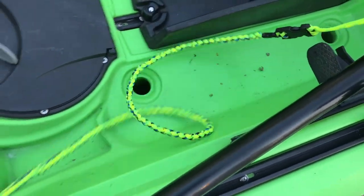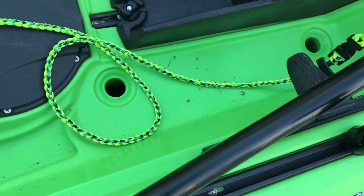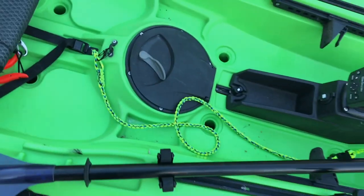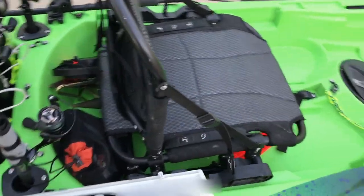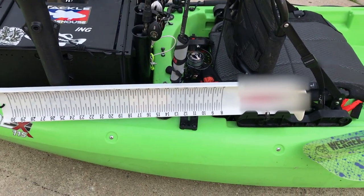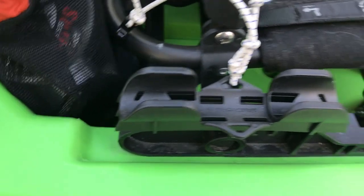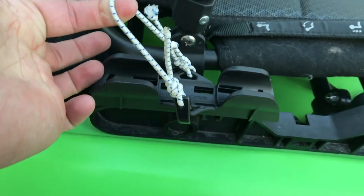The paddle leash on the market I didn't really like, so I made my own out of paracord. I do have it clipped in the center here. Moving towards the back to the hog trough - I did line it with Sharpie marker, and I used the paddle clip to keep it in place so I can quickly access it, with a little hook on there to hold it in place.